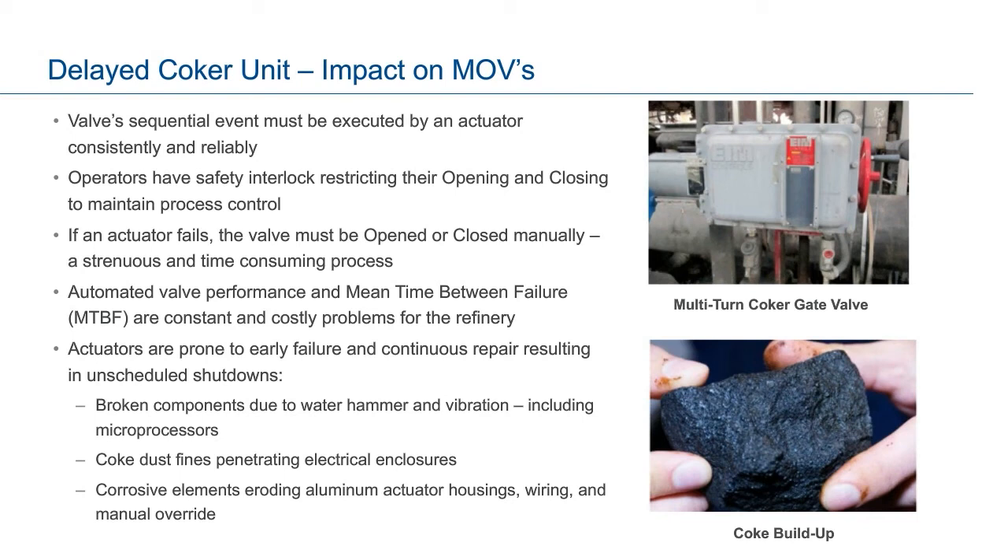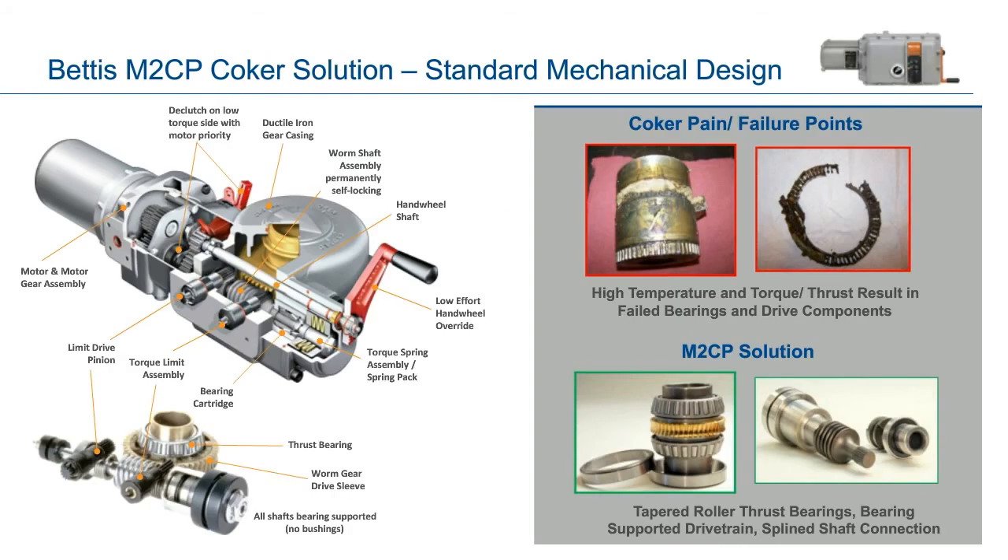The use of the Bettis M2CP actuator has been successful in delayed coker applications for over 25 years due to its robust and proven design. The coker motor operator solution is comprised of a standard heavy-duty mechanical design along with a modification of the established electromechanical control package. While not the newest iteration of electric actuator technology, it has been engineered to provide the necessary features for success in coker applications, resulting in high reliability and extended service life. The major design advantage is the ductile iron gear housing that encloses the heavy-duty linear powertrain, which can withstand high torque and thrust loads while maintaining alignment and resisting cracks or deformation. This durability is important for maintaining precise gear alignment under rigorous high-service demands.